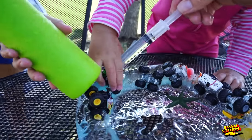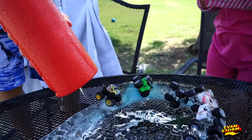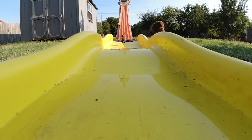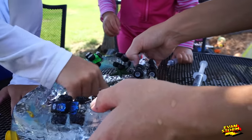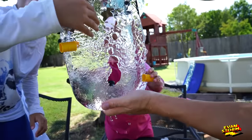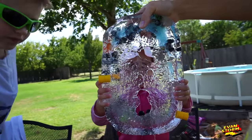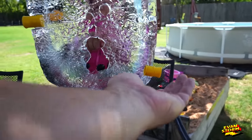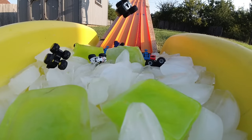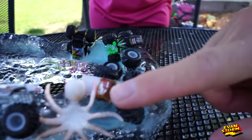Emily found a hole. Blast it, Evan! Look at the holes in there. That is really cool. Hey, these barrels — are they not going to come out? No, they're not. There's a drowned in it.